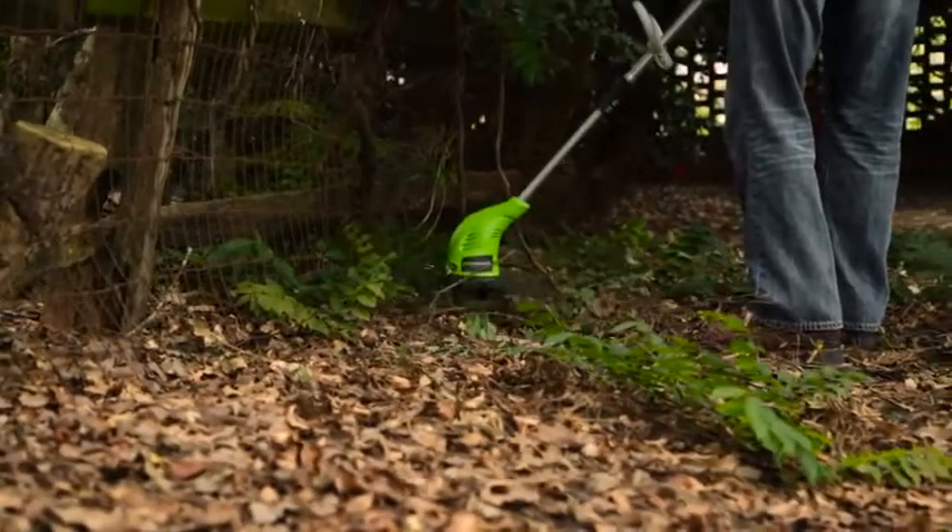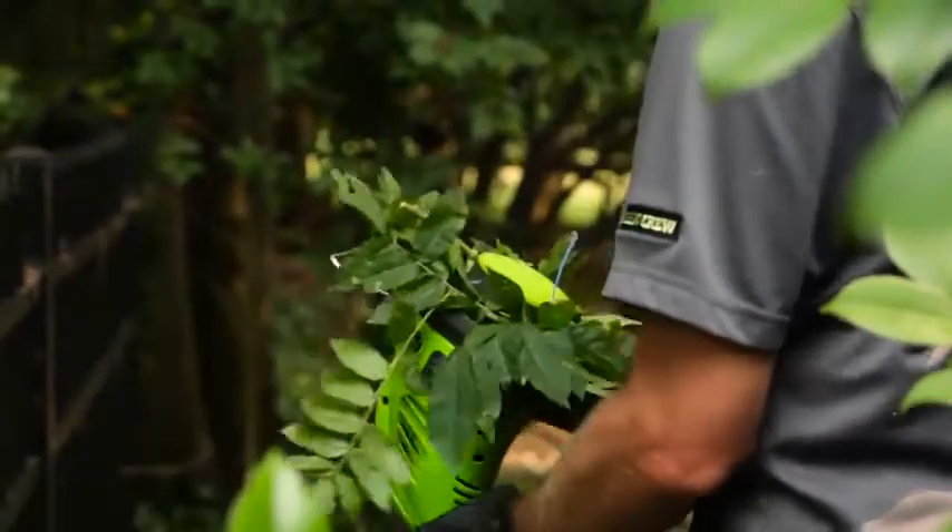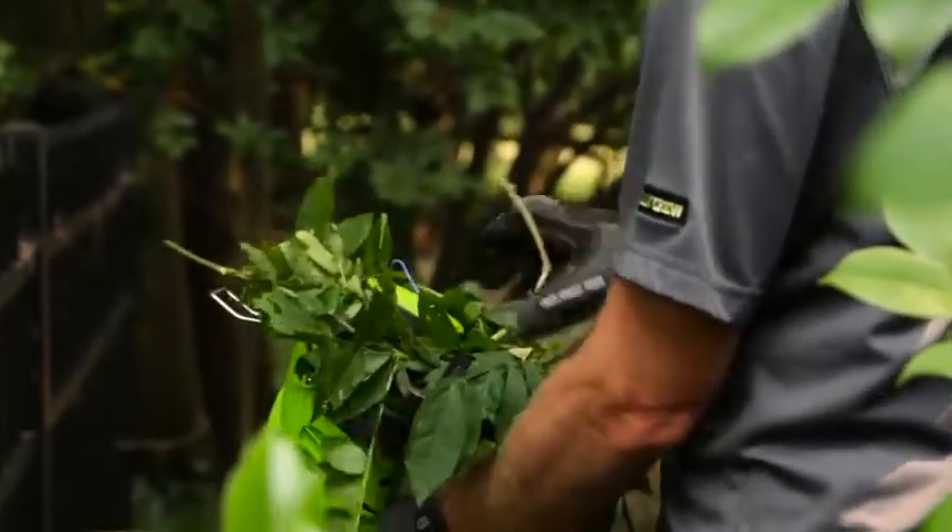Additionally, if grass does become wrapped around the string head, stop the trimmer, unplug it, and simply remove the grass.